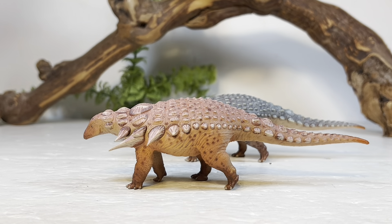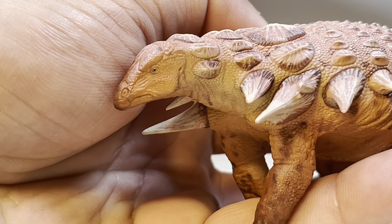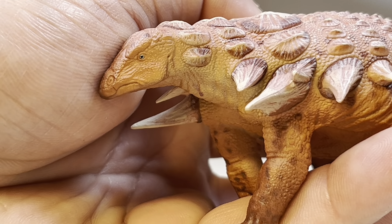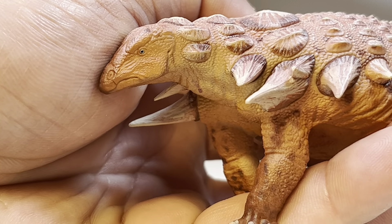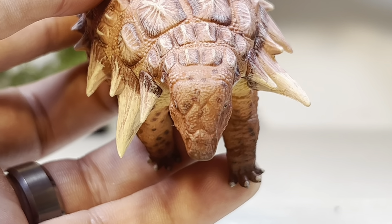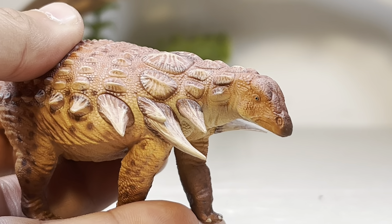Now let's take a closer look at the red version. You can see all the fantastic details and paint job. First up, we have a very nicely painted blue eye with a black pupil — I absolutely love blue eyes on dinosaur figures, always a striking feature. The mouth sculpting is clearly defined with a well-defined nostril, much more defined than the Huayangosaurus which had really soft details. From the front you can see all those osteoderms and armor plating on the head with lots of nice detail.